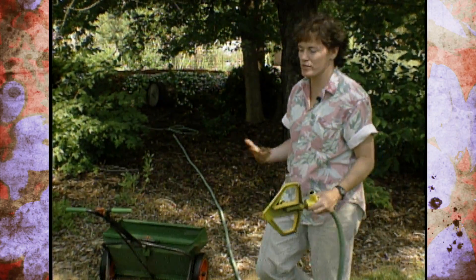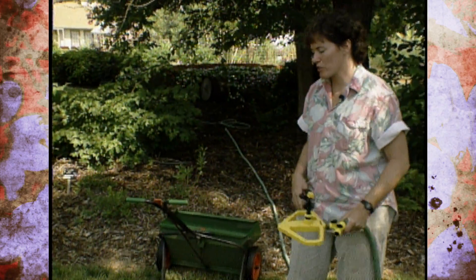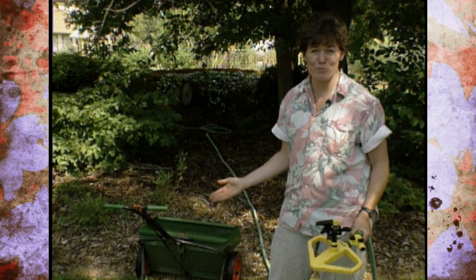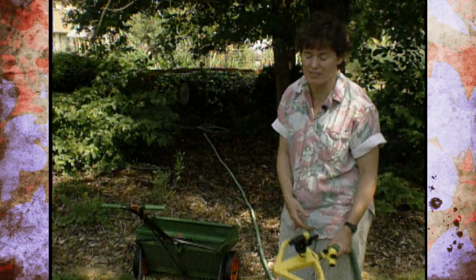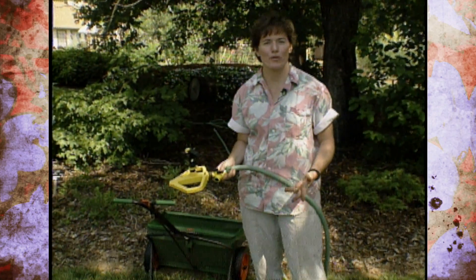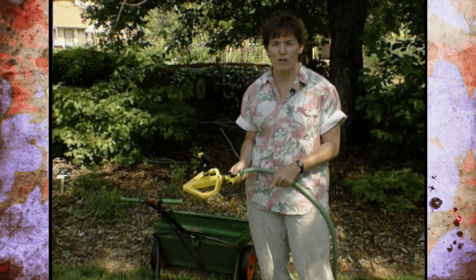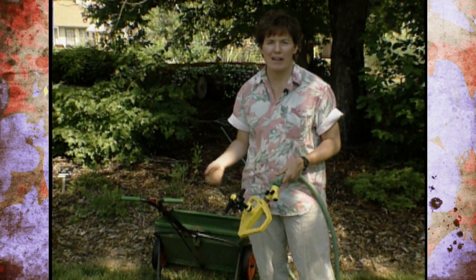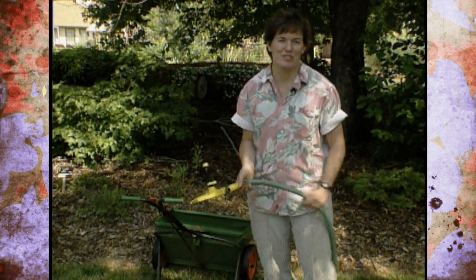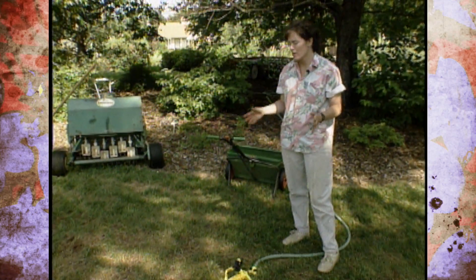One of the keys to having success with overseeding a tall fescue lawn to thicken it up in the fall is to make sure that you put it on at the right time. If you put it on in the spring, it won't get its root system well enough established before the heat hits and you won't have as good a success. The other key is to make sure that you water frequently. If you work during the day, lightly water it before you leave for work, water it again as soon as you come home, and then maybe lightly again just before bedtime. If you can stop back at home during the lunch hour and water it, that would be even better — you just want to keep that seed moist, watering two or three times a day.